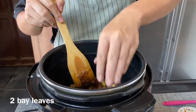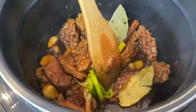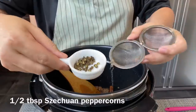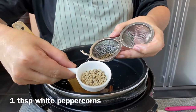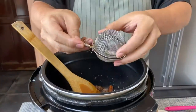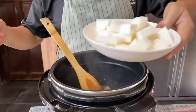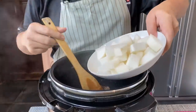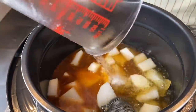Add in 2 pieces of bay leaves, and 2 stalks of spring onion tied in a knot. Mix them up a little bit. Add in half a tablespoon of Sichuan peppercorn and 1 tablespoon of white peppercorn — place them into a small spice container, close it up, and put it in. Add in 400 grams of daikon or radish, cut into chunks — nothing too thin — and spread them out on top. Now add in 1 litre of water and mix.